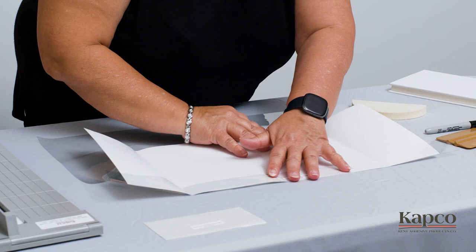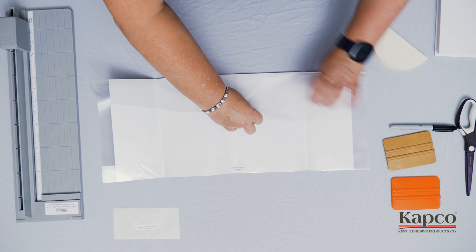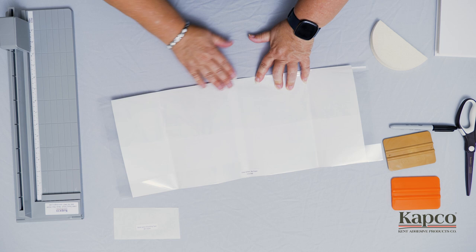After you have your top edge fitted all the way into the crease on the Easy Jacket, fold the bottom edge up to begin making our second crease at the bottom. Fold the bottom edge over the bottom side of your dust jacket, making sure the dust jacket remains flat on the table.